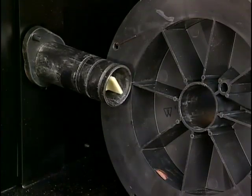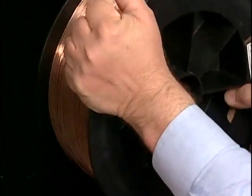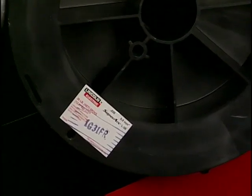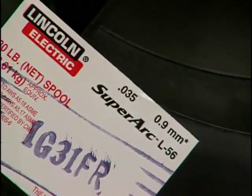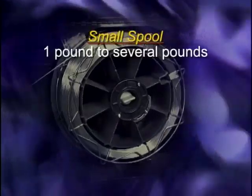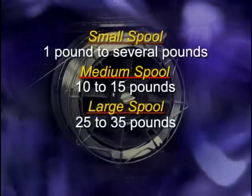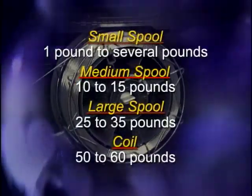Spools that hold feed wire are disposable and can be made from plastic, wire frames, or other material. The wire is wrapped around a central core and the sides of the spool hold it in place. Because the wire is contained on a spool, it is easily installed and changed. Spools come in several standard sizes: small spools can contain from one pound to several pounds of filler; medium spools can contain between 10 and 15 pounds; large spools generally carry between 25 and 35 pounds. Coils must be mounted in a frame to be used and contain about 50 to 60 pounds of filler metal.